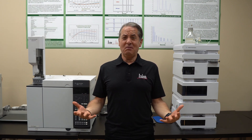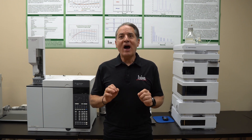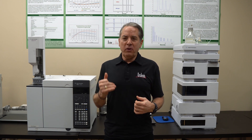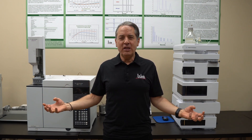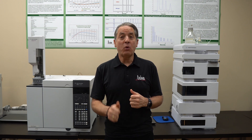GCs are pretty easy going. There's not a lot of special things we need for them, but we do need high purity gases. High purity is a relative term, but think about a GC — we're measuring parts per million, parts per billion, parts per trillion of impurities. So any little impurities in the helium are really going to mess up our analysis. So make sure you're buying high quality helium.